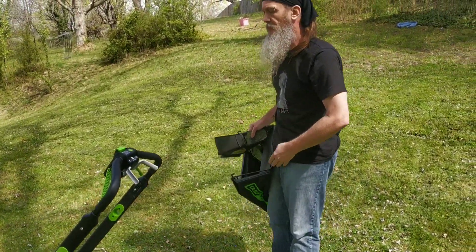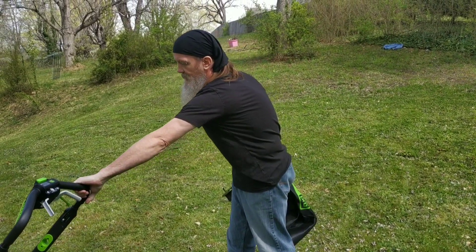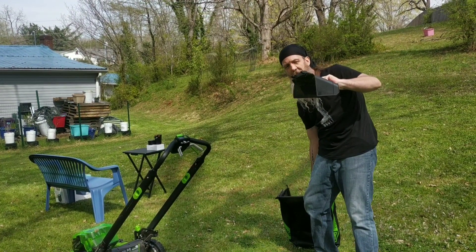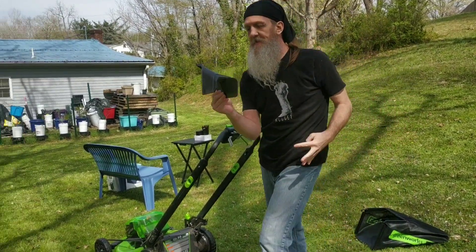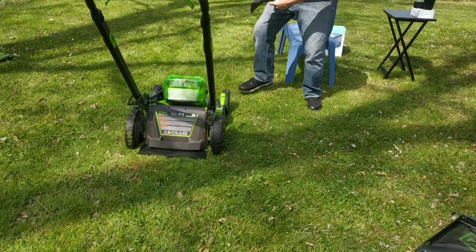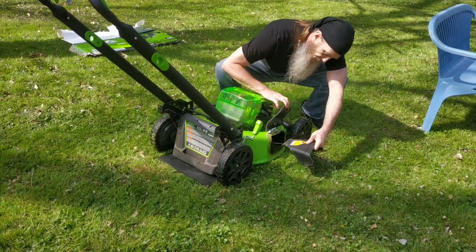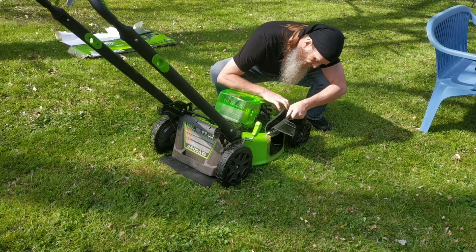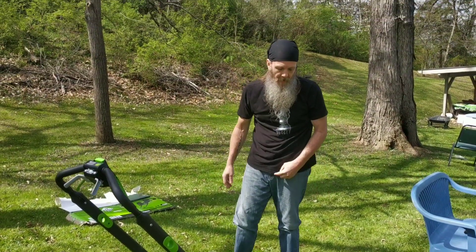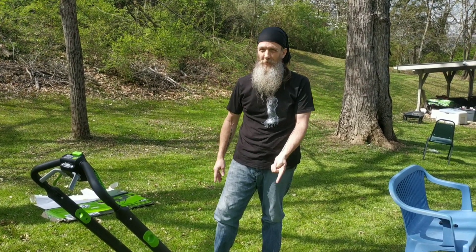You can run this thing three different ways. The first way is just to mow it as is — it mulches and leaves the clippings on the ground below. You've also got this side discharge attachment. You just lift this little hole up and it clips on, just like that. The side discharge is perfect if your grass is super tall — that's the way you want to mow it the initial time.